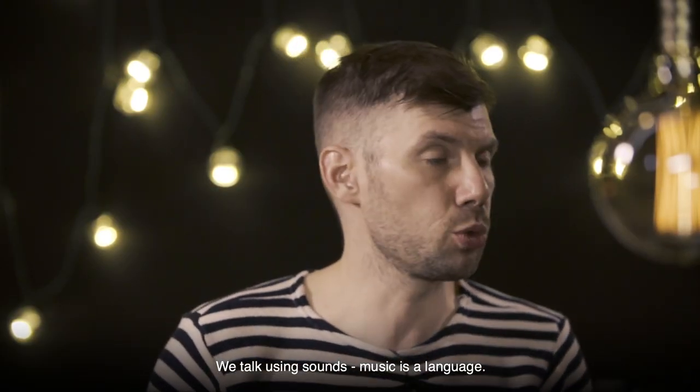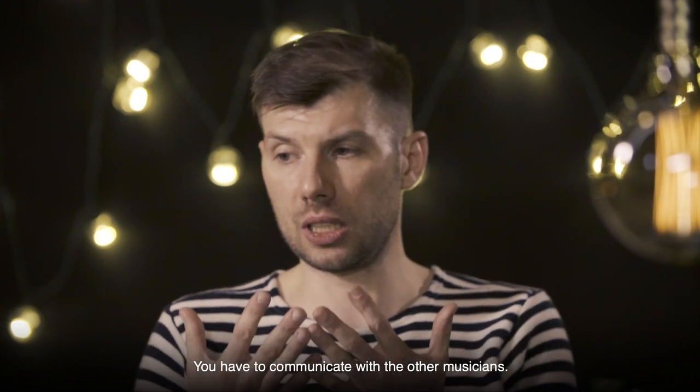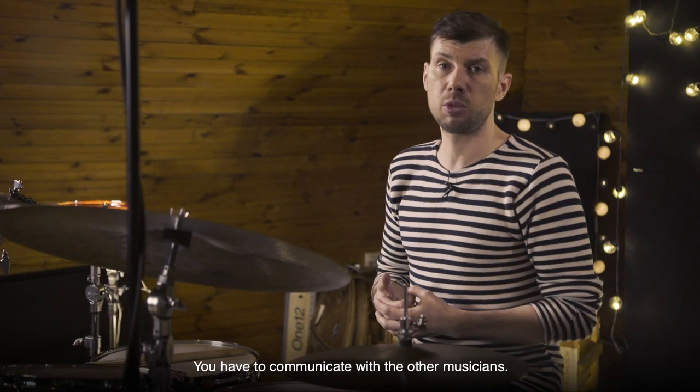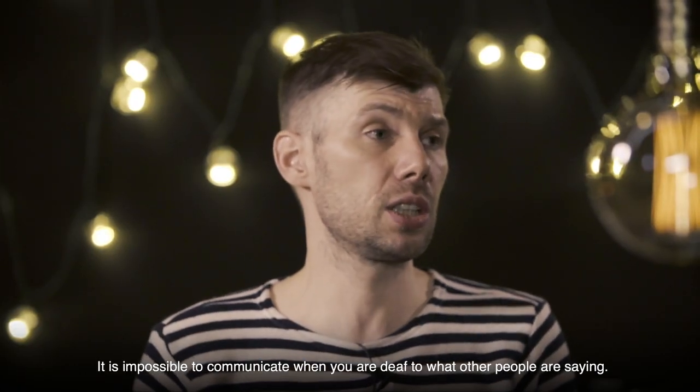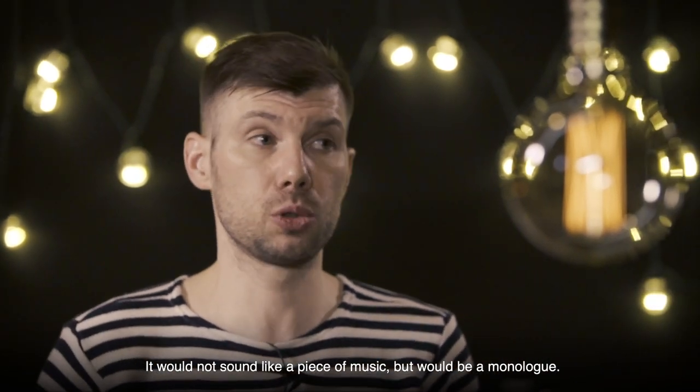Because there is nothing worse than a musician who doesn't cooperate. We are talking with the sound — music is a language. You should communicate with other musicians using the sound. You can't communicate with other musicians if you don't hear other people. This will be like a monologue. This will not sound like music.